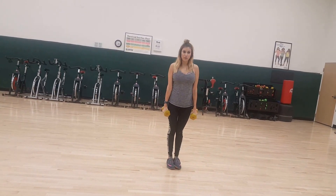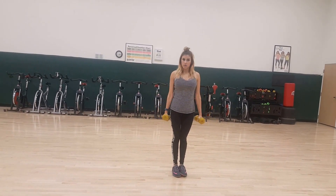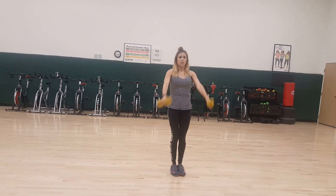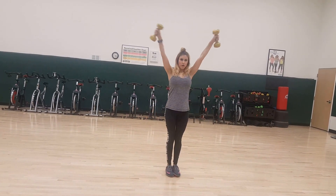This is called a high beat, low beat — high beat, low beat. Each time you do that, that is one rep. So it's one, two, three, four.